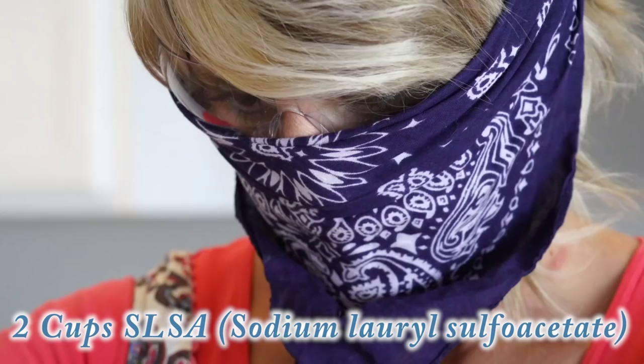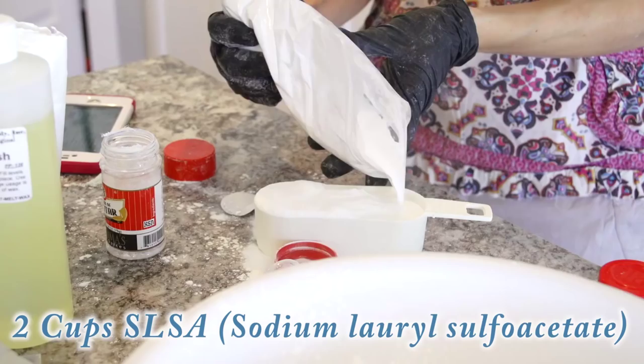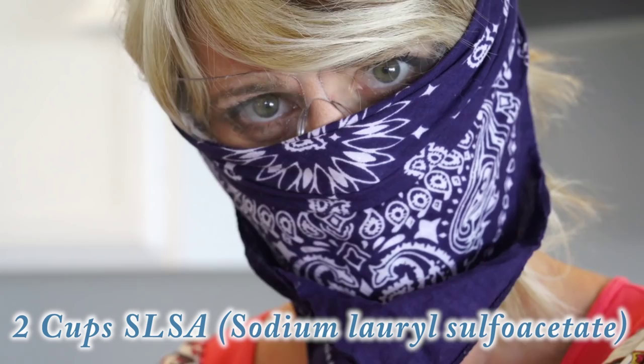This is why you need the mask — the SLSA makes you cough and it's very easy to get airborne. This is also why you need to be wearing the gloves.